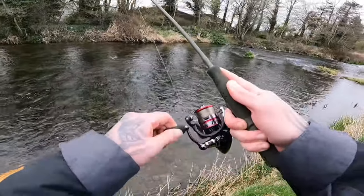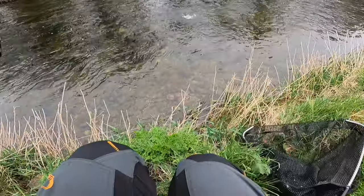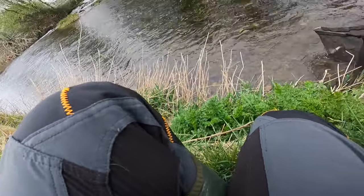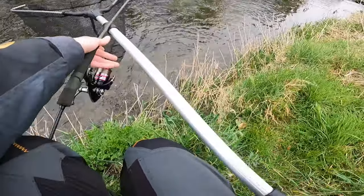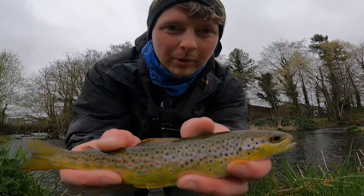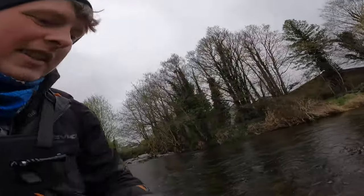Fish on guys! Another little brownie — gorgeous little fish. Into the net! Let's get him unhooked really quickly. There's the second little fish — gorgeous little golden brownie, little tiny lad on the Mepps. Great crack — slipping back now.